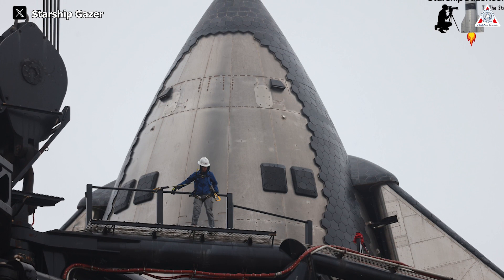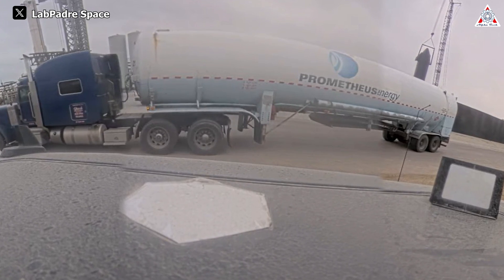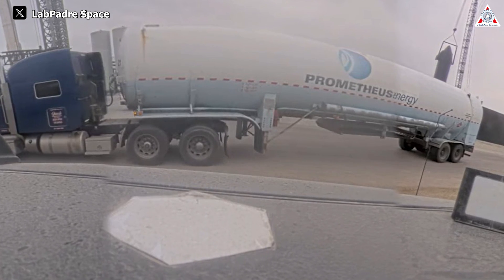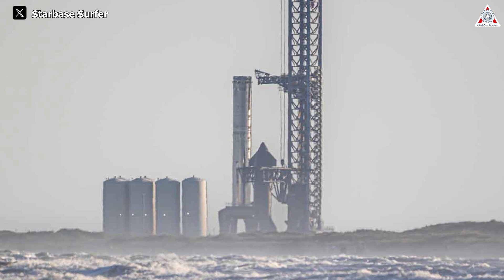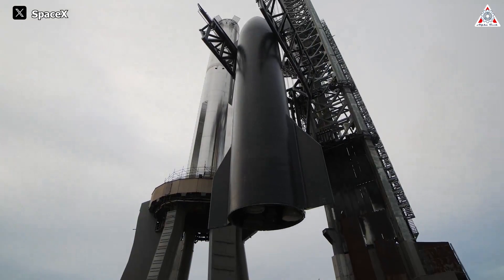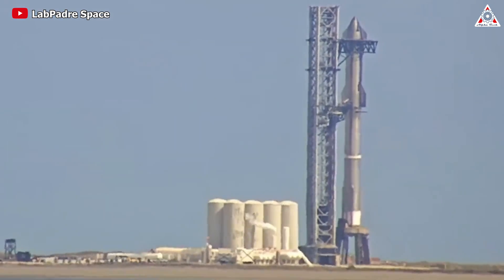While work on Ship 28 is in progress, it has not yet been lifted onto the transport stand. Nevertheless, the delivery of two large cryogenic methane tanks to the launch site underscores the ongoing preparations for the upcoming test. This proves it won't be long until Ship 28 meets Booster 10. We can speculate about two directions for Ship 28's movement — one option is to transport it directly to the launch pad for stacking with Booster 10, followed by the wet dress rehearsal test.